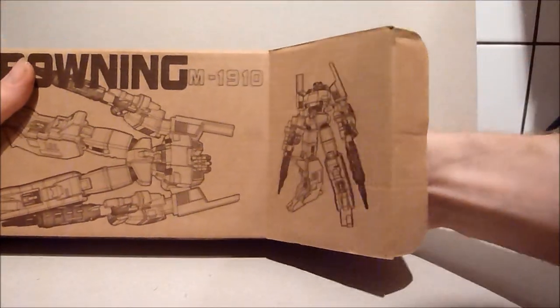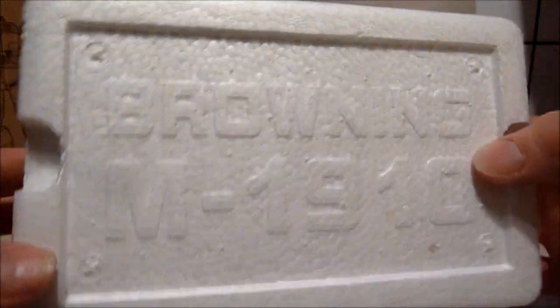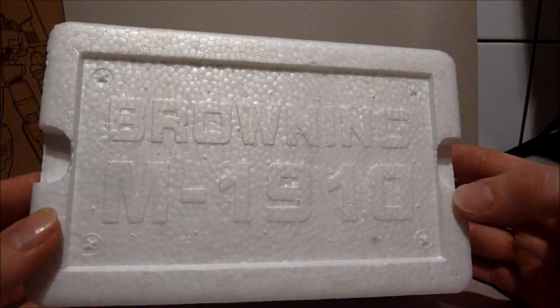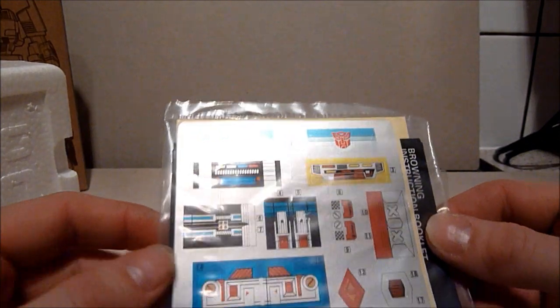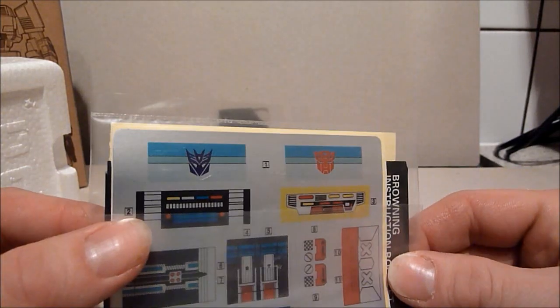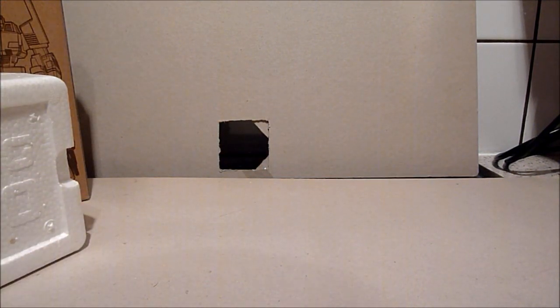We're going to open it up. It opens fairly simply, and inside we have a polystyrene box — we all remember those from the 80s. It's got 'Browning M1910' on it. You do get an instruction booklet, not a very well done one, and then a sticker sheet. For some reason it comes with two sticker sheets, slightly different from each other. It gives you the option of having it as whatever or a Decepticon, depending on who you prefer.